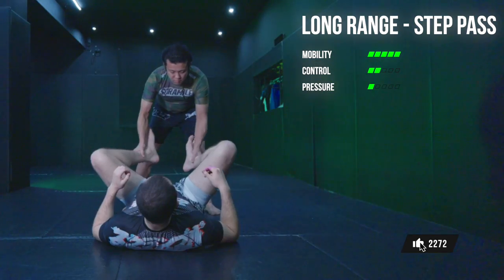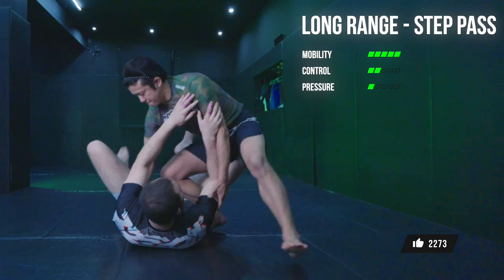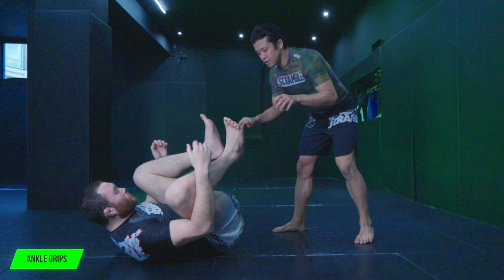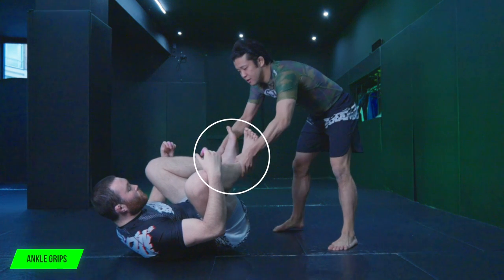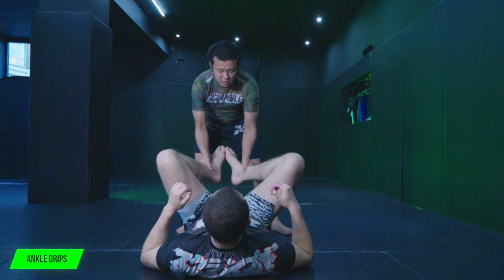Alright, let's start with the long range step passes. Before starting step passes, there needs to be grips. Where Gordon wants to grab is around the ankles, like this. It's pretty simple. And then from now, no going for the guard pass straight away.